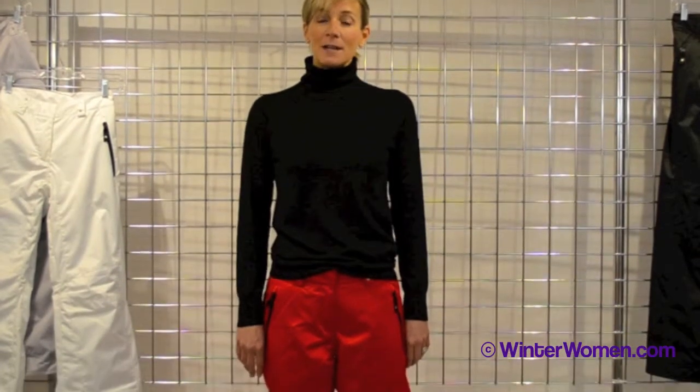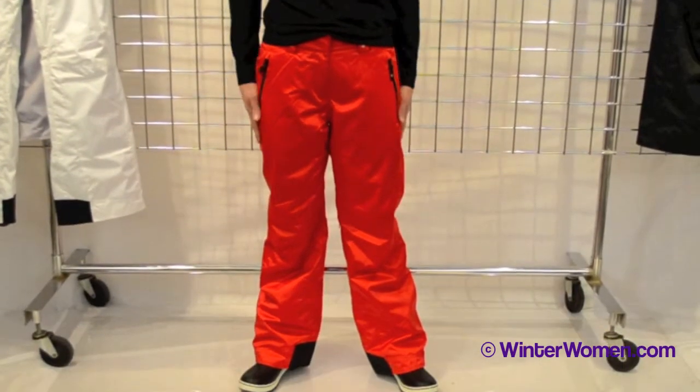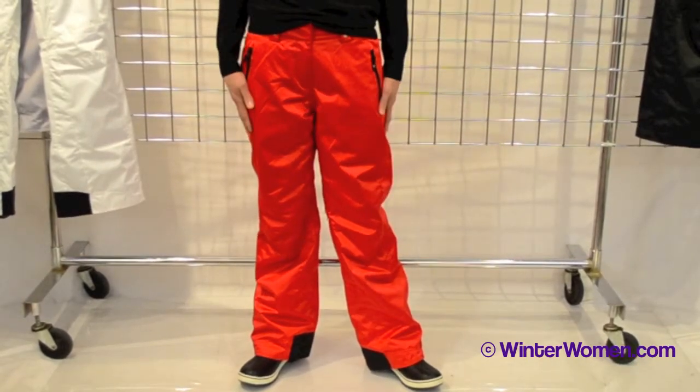Hi, I'm Kirsten with Obermeyer and welcome to winterwomen.com. I'm wearing the Birmingham Pant from Obermeyer. It's a gorgeous pant made out of our snow silk fabric, which is completely machine washable. It is waterproof breathable, critically seam sealed.